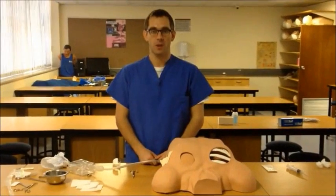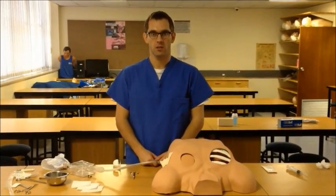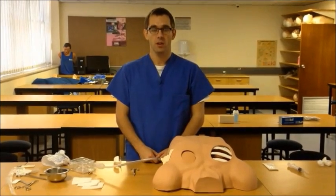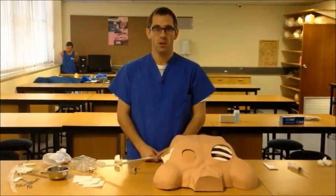Hi, this is Almeeric Westhazen with Cape Town Emergency Medicine, here today to show you removal of an intercostal drain. This instructional video builds on a previous video showing insertion of an intercostal drain. Please view that video before this one.